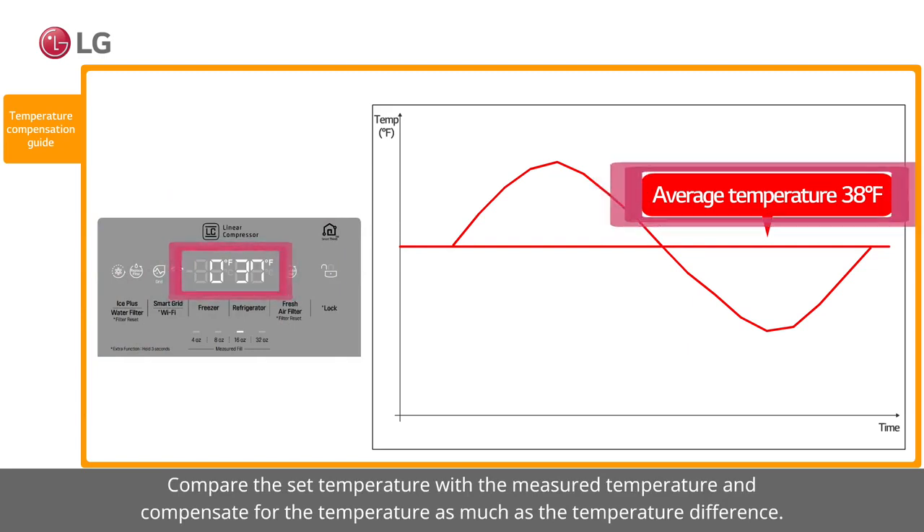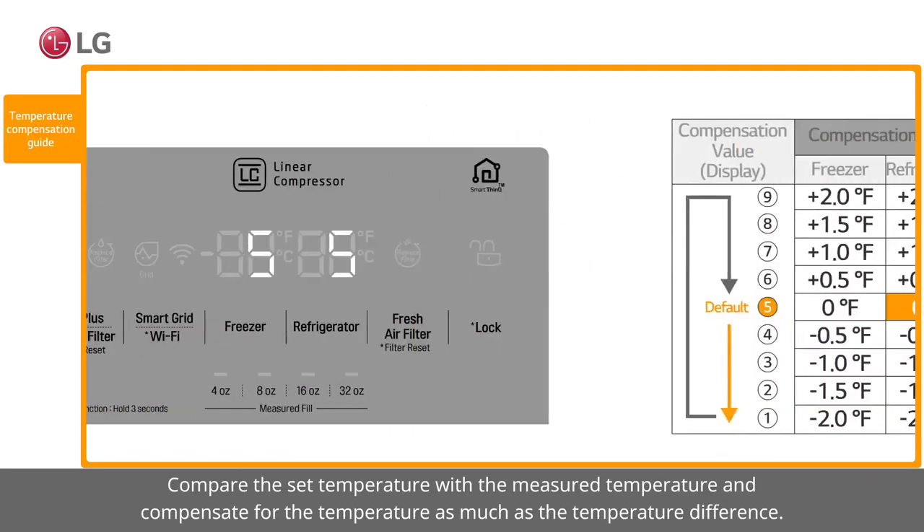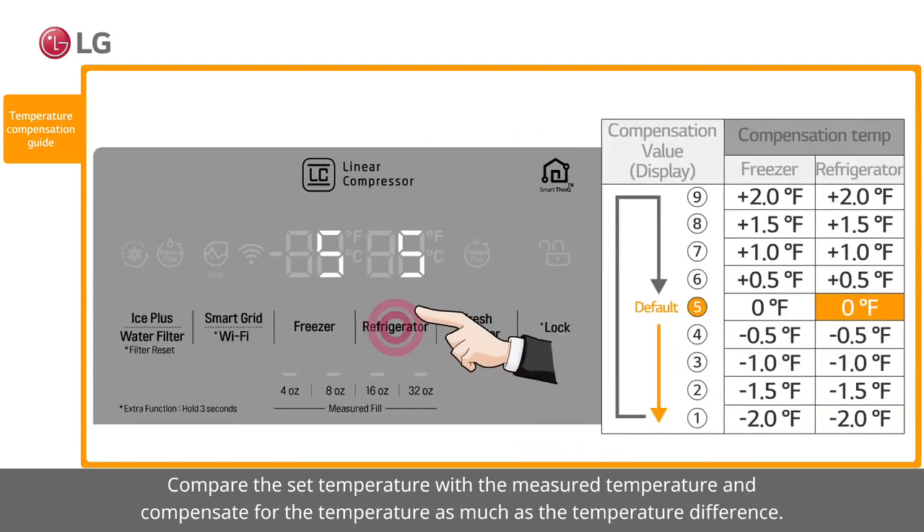Compare the set temperature with the measured temperature and compensate for the temperature by as much as the temperature difference.